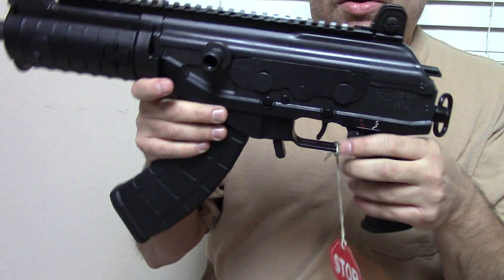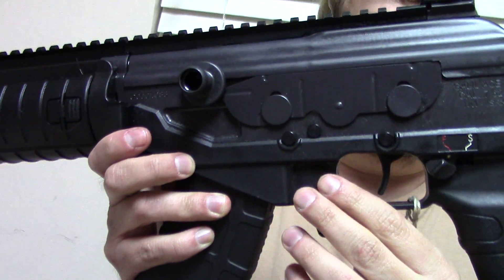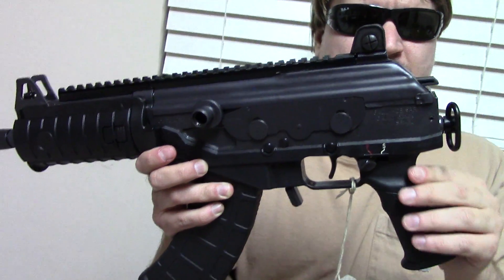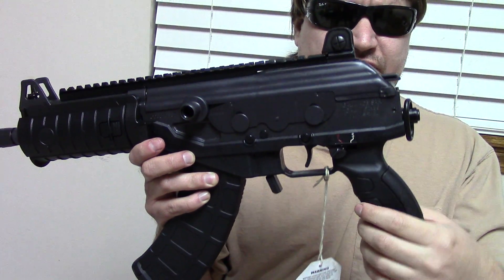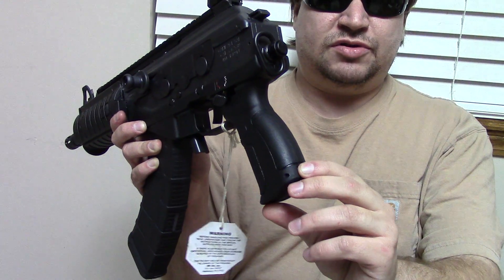The mag well and lower housing are made of polymer, but as you can see it's not much of the gun — it does save a little bit of weight. The pistol grip is actually surprisingly comfortable and ergonomic; I like it. It also has a small storage compartment inside.